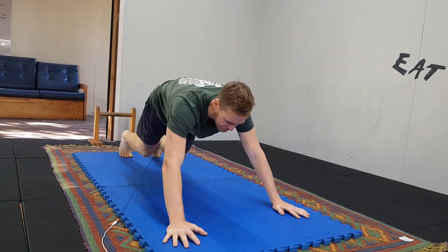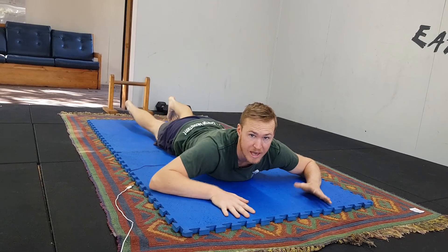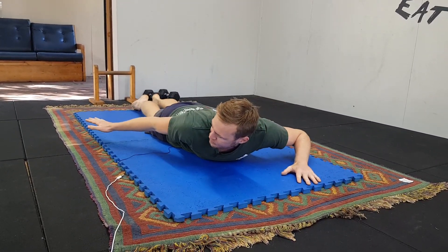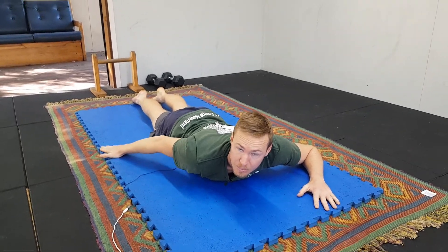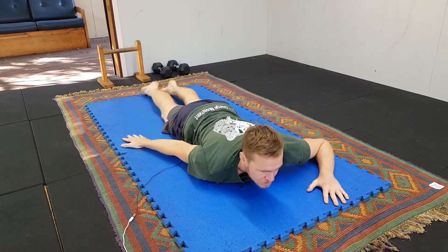It starts by laying down on your stomach. We're gonna use our right hand first. Our right hand comes out at not quite 45 degrees, just a little bit less, and creates an A shape between you and your body. So it starts just here.